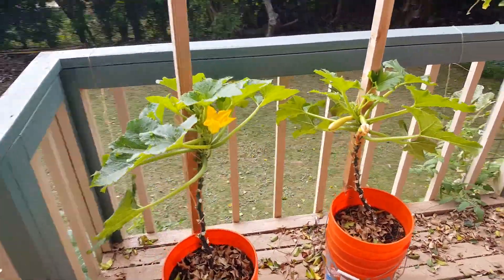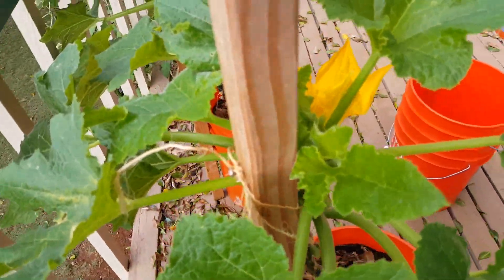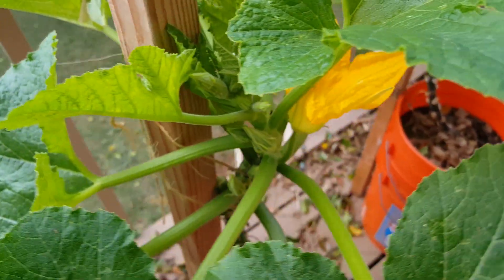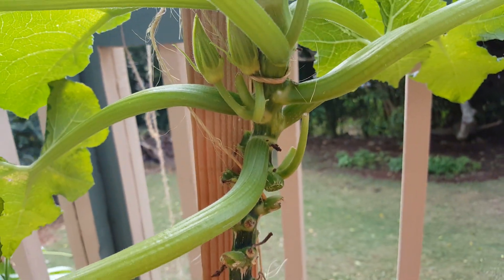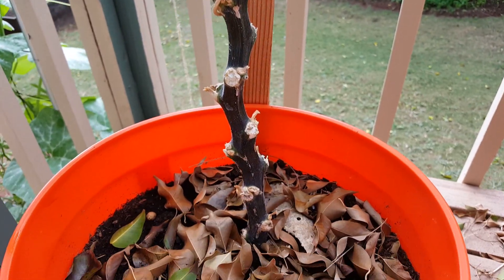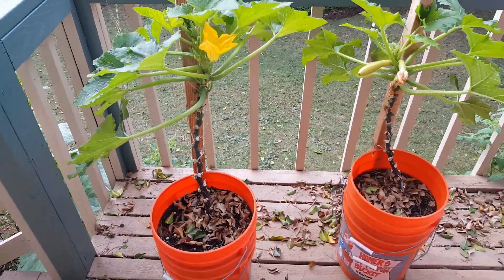I'm using little bits of twine to tie the plants onto the back of the sticks, and you can see I've got little screws that are screwed in. I'm just looping the twine around the plant, and as the plant grows you trim off all the old dead leaves — that's very good for growing squash because as the leaves get old they get moldy.